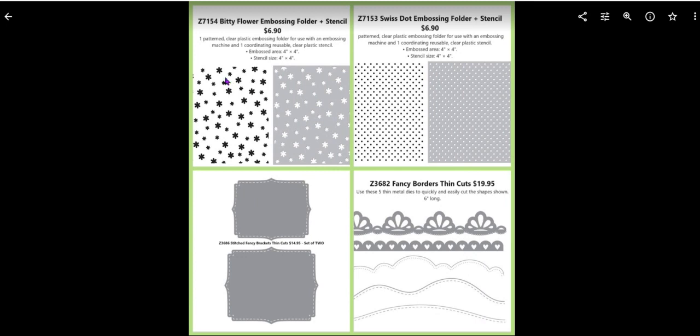What's new is I am adding the bitty flower embossing folder and stencil, as well as the swiss dot embossing folder and stencil. It's $6.90 for each set — there's an embossing folder and a stencil in a 4x4 size, and these go live March 1st. Many of you can check your stash because you may already own the fancy brackets, borders, and circle thin cuts.